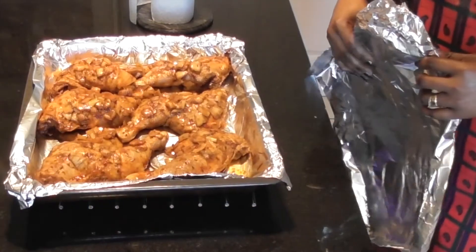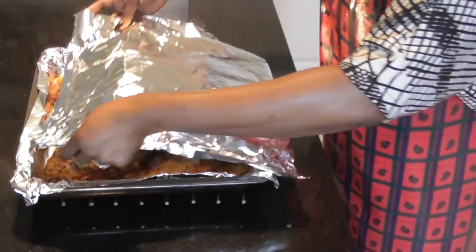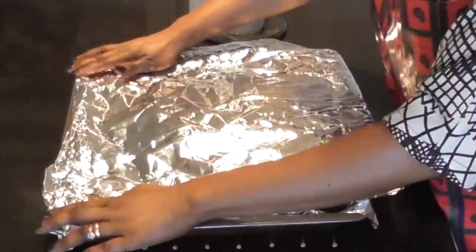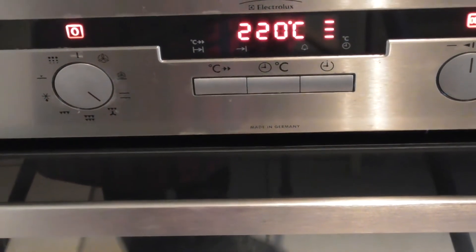I'm going to grill but with the chicken covered. The oven is ready and it's on 220 degrees Celsius.